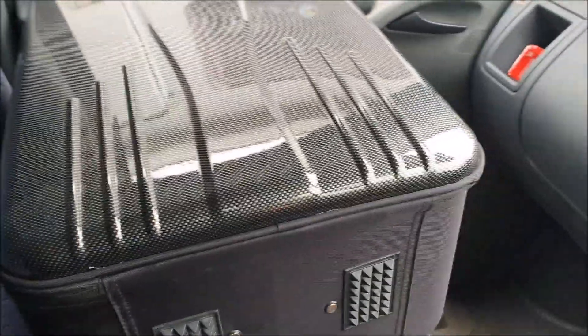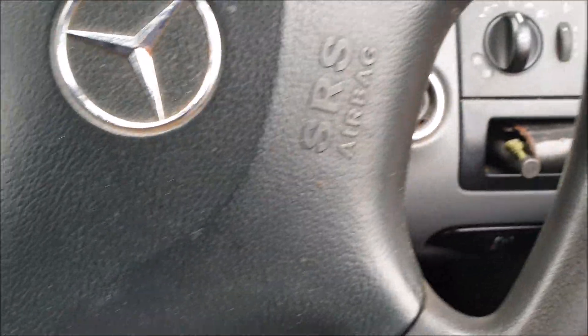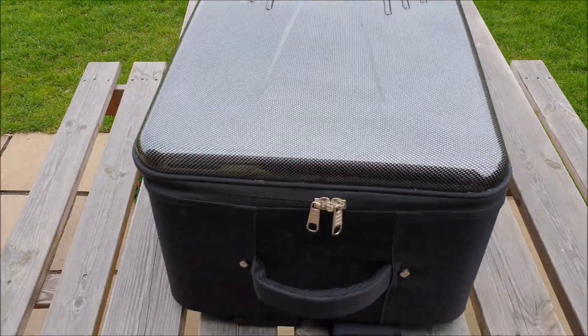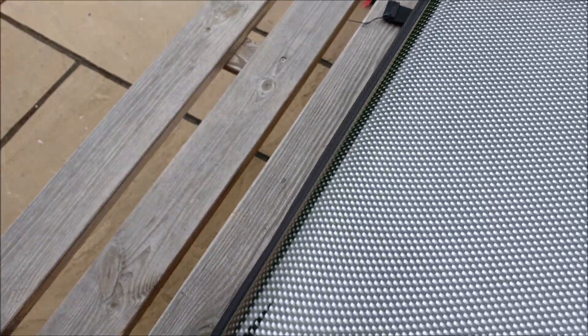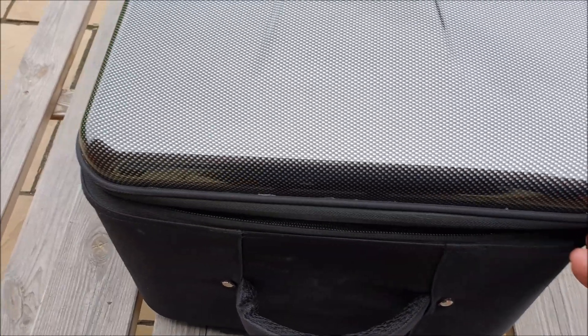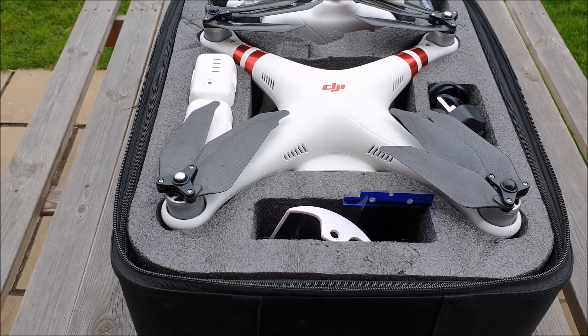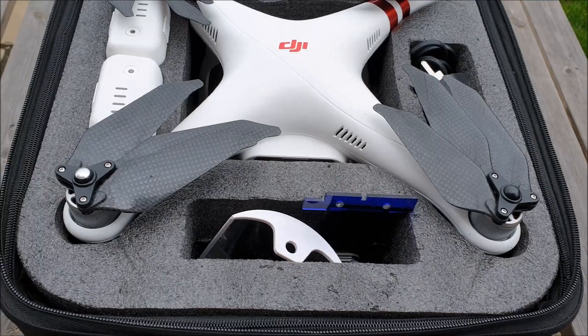So this little vid is going to test this out. We've never been able to close the lid on this for a simple reason - the props are too big, and we had prop guards on as well. But today it all fits in the box. It's never done that in the last three years, maybe more. So I bought these four carbon fibre ones and I'm going to give it a go.